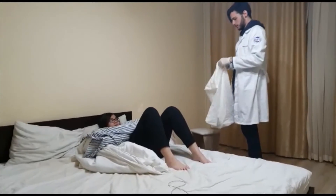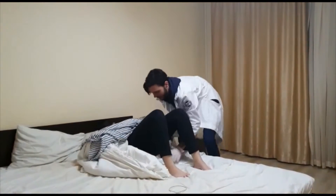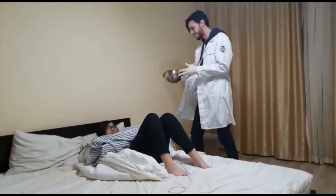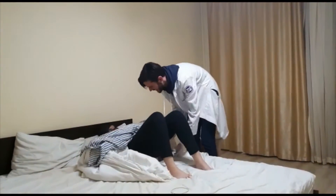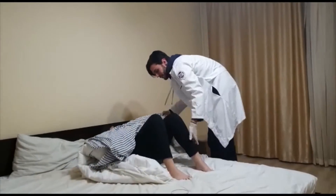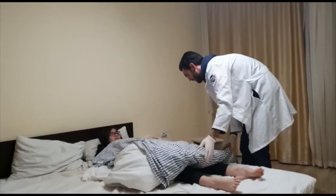Next, take a waterproof bedding sheet and ask the patient to lift their rear end so that you can place this underneath. Then get the bedpan and ask the patient to lift their rear end again so that you can place it underneath. Tell the patient to put their legs down flat and replace the bedding.